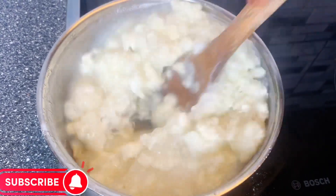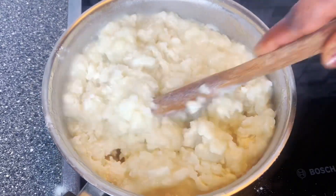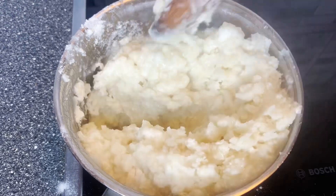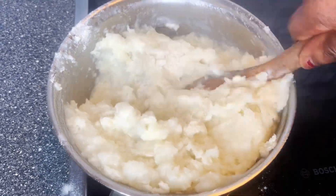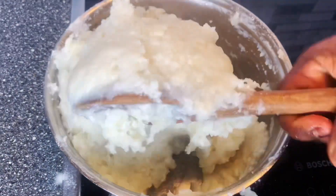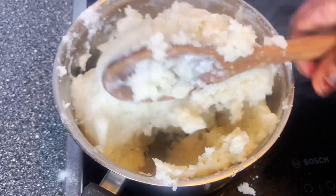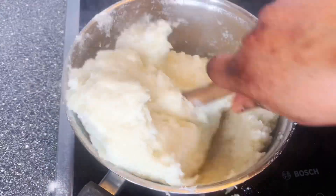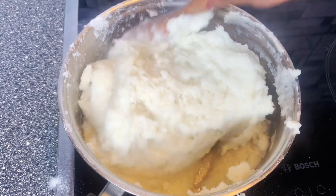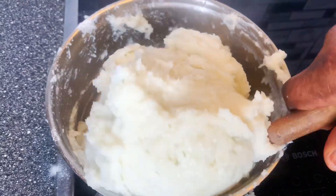Once you put your water on your cooking gas and the water is already boiling, you just add yam powder. This is the yam powder I'm using on this video. You can use plantain powder or cocoyam powder, but on this video I am using yam powder. Once your water is boiled, you just add your yam powder bit by bit so that it will not be too strong.